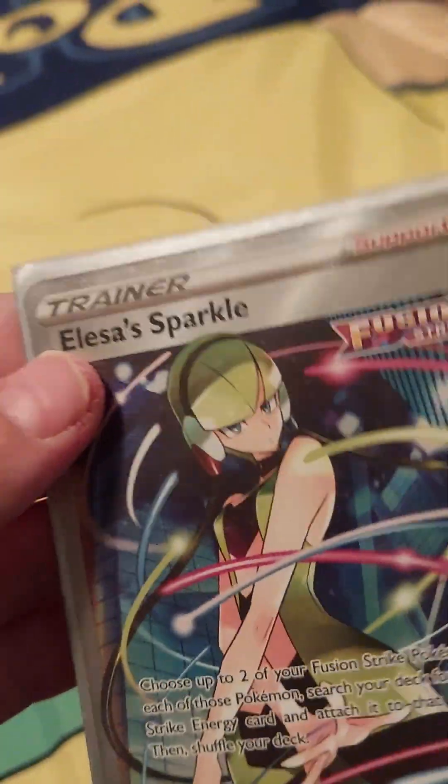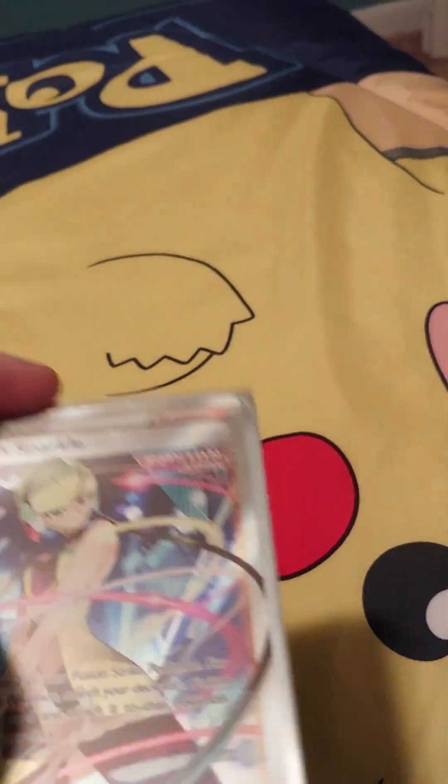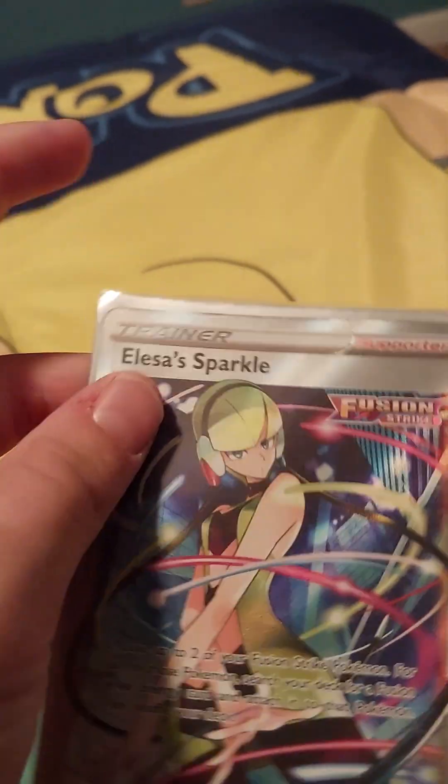It's in good condition — sleeved. All the cards I'm showing you are sleeved. This one is a Lillie's Sparkle; this one just looks kind of real, so that's probably why I sleeved it.